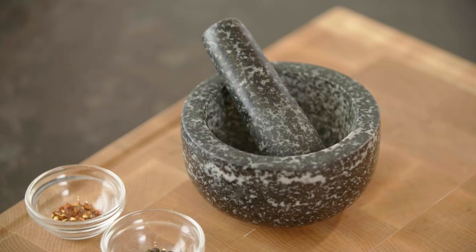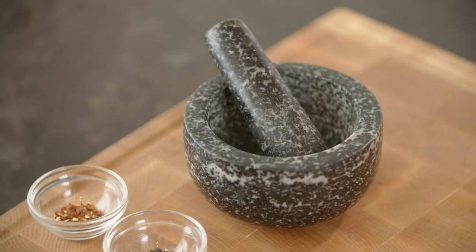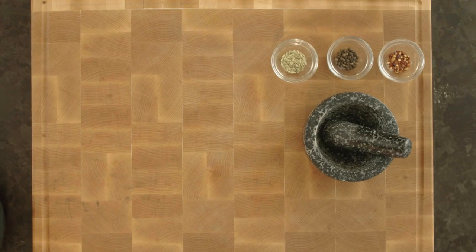If you don't have a dedicated spice grinder, a mortar and pestle is a great tool to have in the kitchen. I also love mortar and pestles because you can control how coarse or how fine you grind your spices.